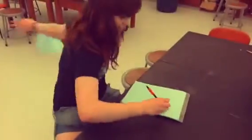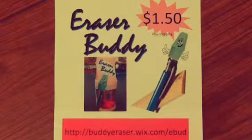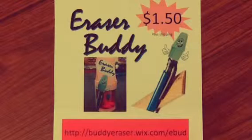Oh look at that, look at that great erasing! Order your Eraser Buddy today at buddyeraser.wix.com, all at the low price of $1.50, plus shipping and handling.